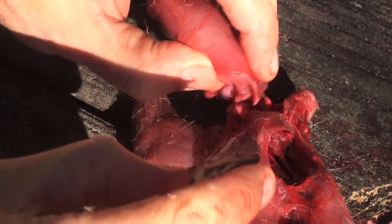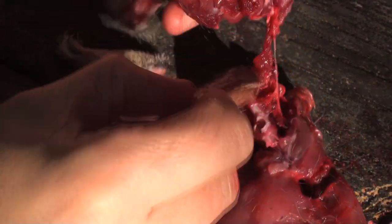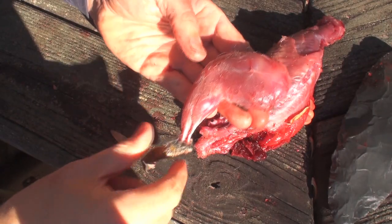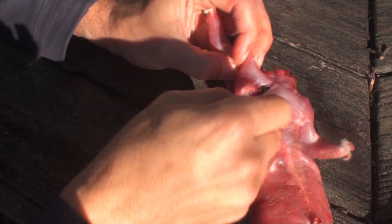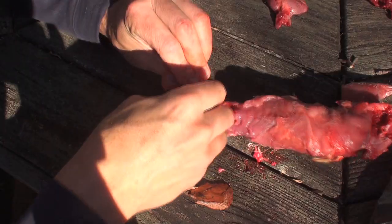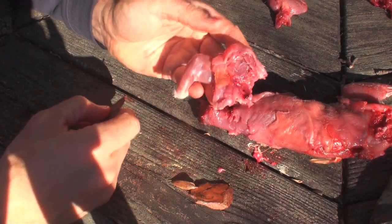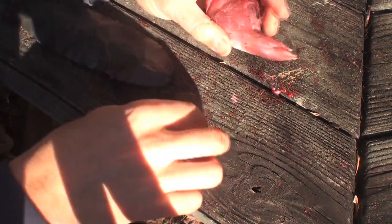The rear legs are removed by slicing along the pelvis bone until you reach the ball and socket joint, then the legs are freed from the body. To remove the shoulders, you cut into the armpit until you reach the rib cage, then follow the ribs up the body toward the spine. Separate the muscle along the backbone to detach the shoulders. Any feet still remaining on the legs are chopped off with the stone chopper.